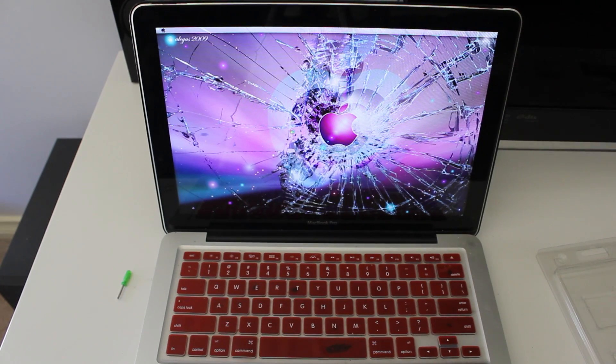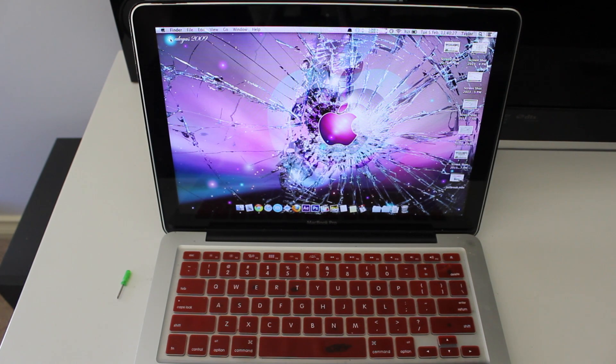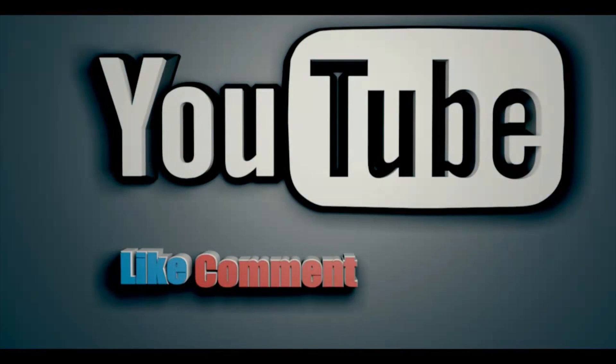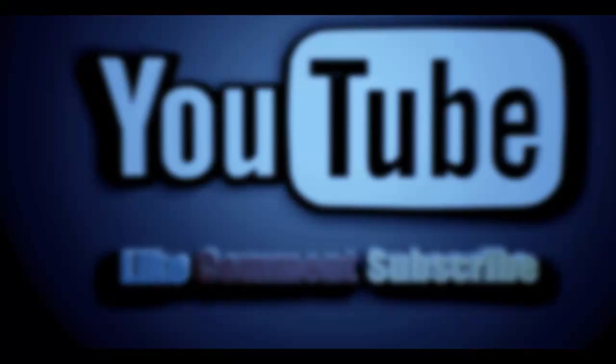I installed it correctly and I'm going to show you the About section where it confirms there are indeed 16 gigabytes of RAM in my computer. If I helped you out at all, don't forget to leave me a like. Tell me what you're upgrading and how you've upgraded it, and maybe subscribe. I'll talk to you soon guys, bye.